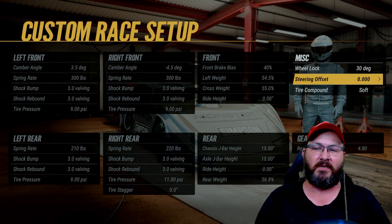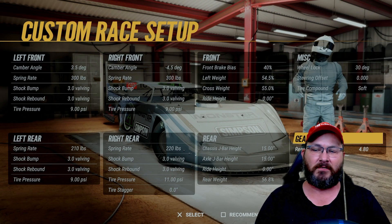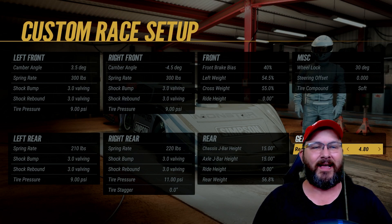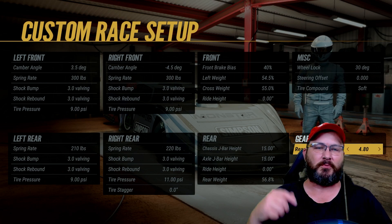Wheel lock is at 30 degrees, steering offset is zero, tire compound is soft, and my rearing gear ratio is a 4.80. All right guys, I hope this has helped. If it has, please consider subscribing to the channel.